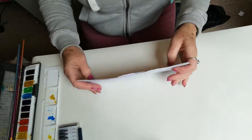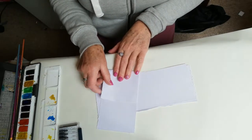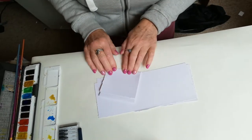I don't particularly measure or anything like that when I'm going along — I just decide on a size. I think that's quite a nice little size, and just concertina and fold it neatly.